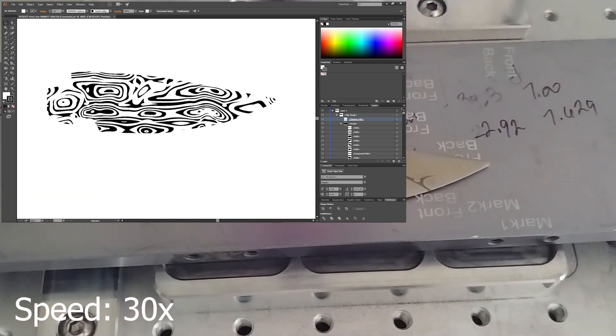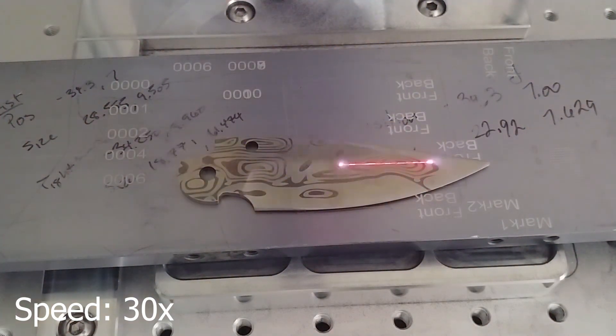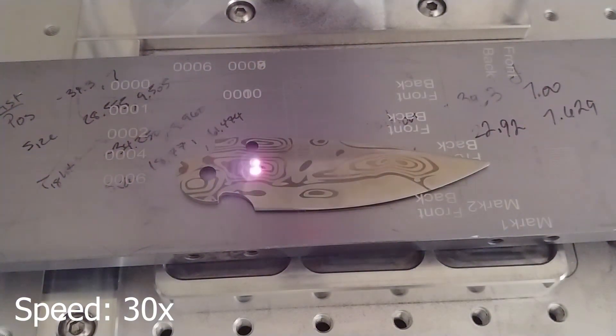I brought that into Illustrator, converted it to a vector, and then I scanned this blade on my scanner and brought that into Illustrator as well. I scaled it down so it was the correct size, outlined it with the pen function, and then used the trim function and a clipping mask to apply the pattern to that outline.